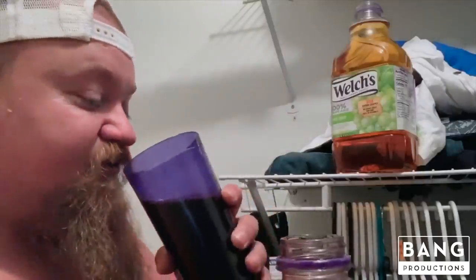What you do is get your cup — or get your glass — pour yourself about a glass full, go ahead and drink that, get all your vitamins and nutrients for the day.